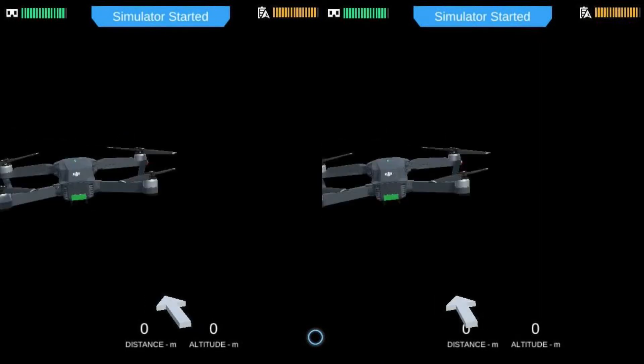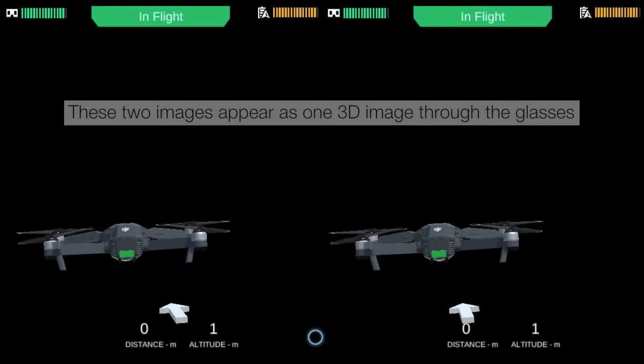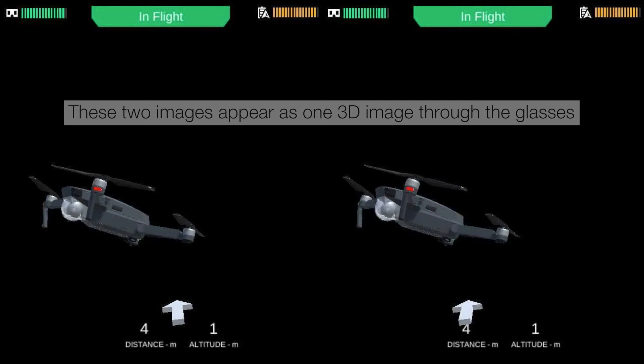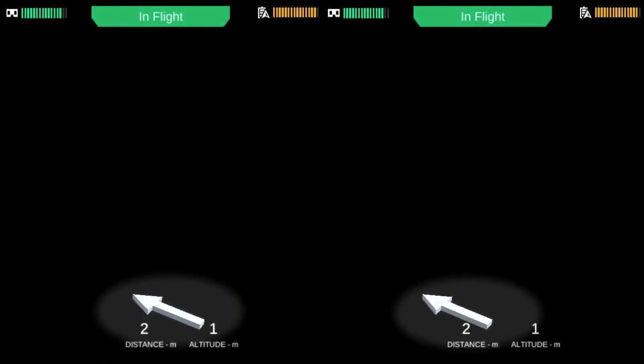Tap the button using the Moverio controller. I can now see a 3D model of the Mavic Pro projected out in front of me using Moverio's parallel projection. If the drone is rendering out of sight and you can't find it, this arrow will help you locate it.